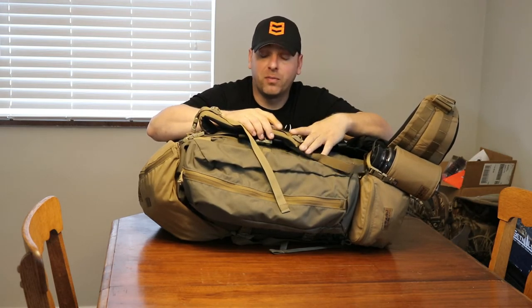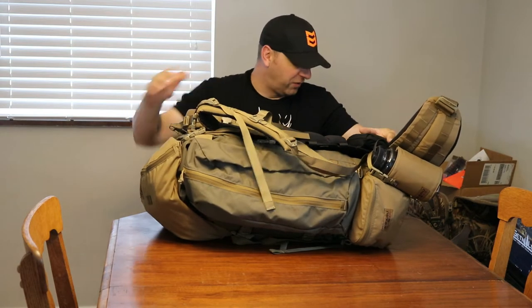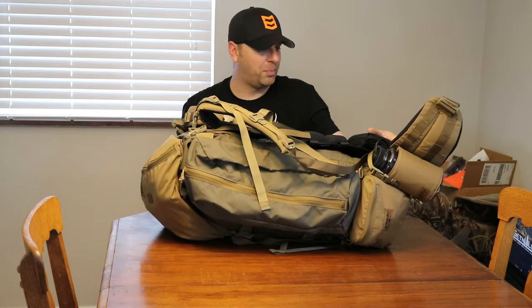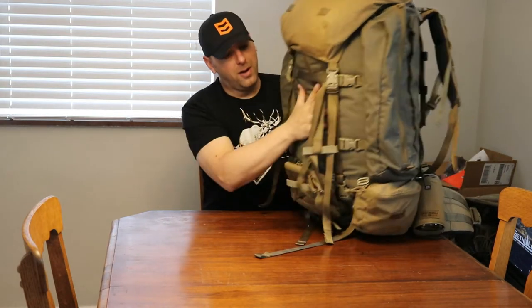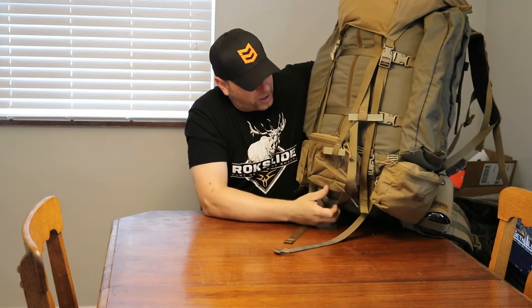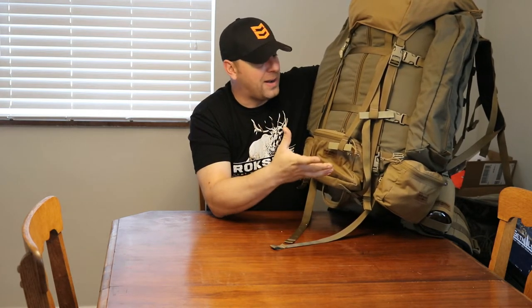This stuff is all new to me. I've never needed a pack of this size or this quality — typically I could use a small book bag for a day hunt because I'm never really far from the truck. Anyway, this is the Fulcrum, the newest pack in the Kefaro line. I just got it, and I'm not going to get into the crazy technical specs. I'm just going to go over what I've done to it and what I have in it right now.